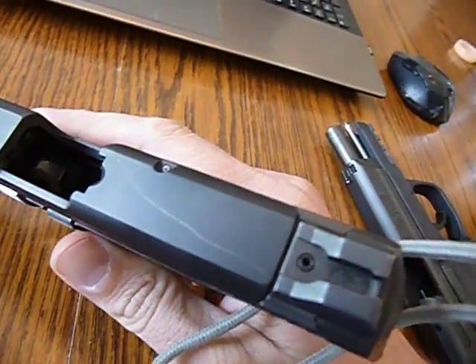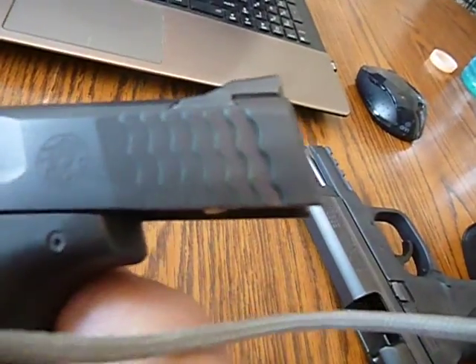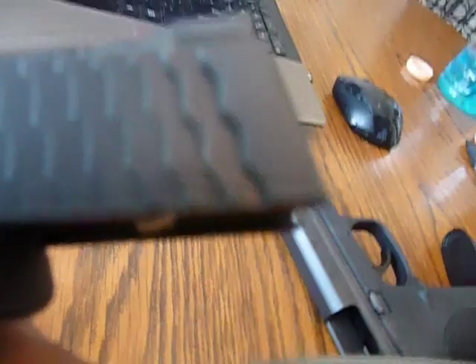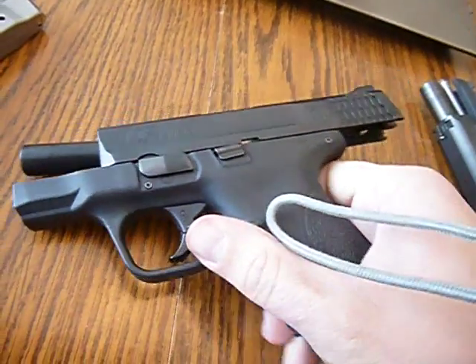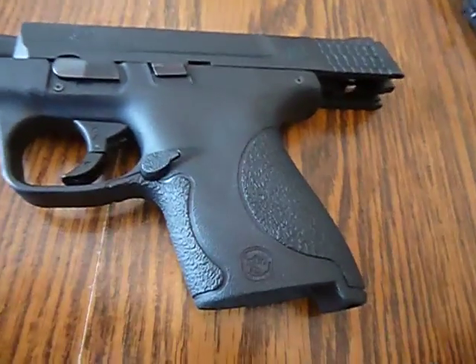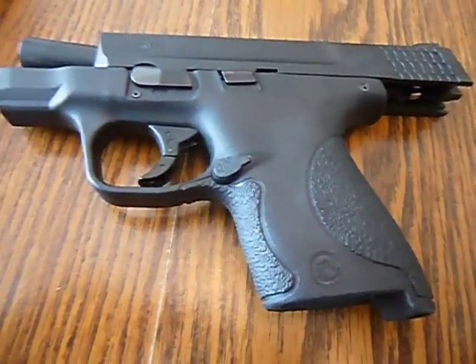This new one is just getting marks already. I don't really care, but it does make me worry about the longevity of the finish on this firearm. So if you guys at Smith & Wesson could get back with me, I'd greatly appreciate it. Thank you.